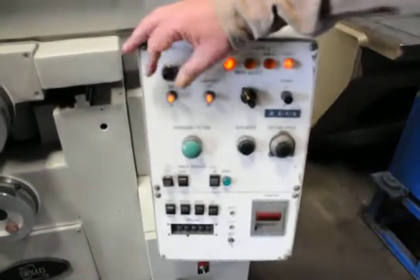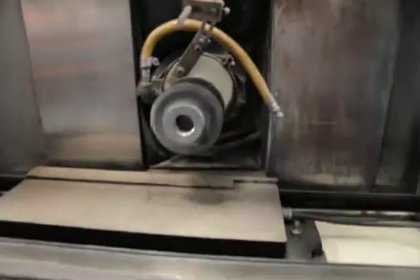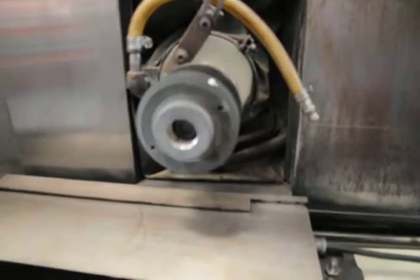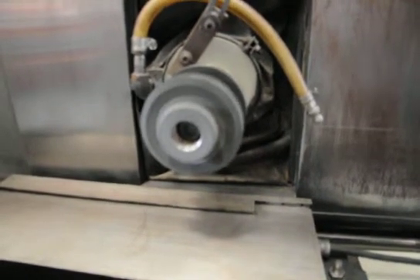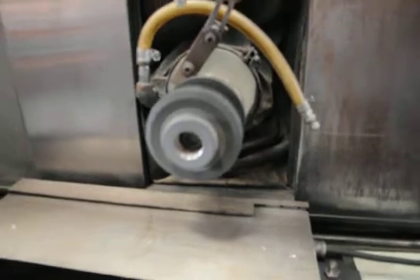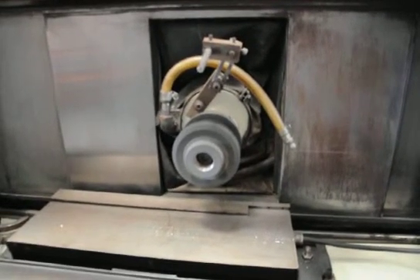If you look here, when we turn it on, you can look over here and see — right now we're going to go from slow and it can pick up speed. This thing really cooks. And as you can see, it's very quiet.